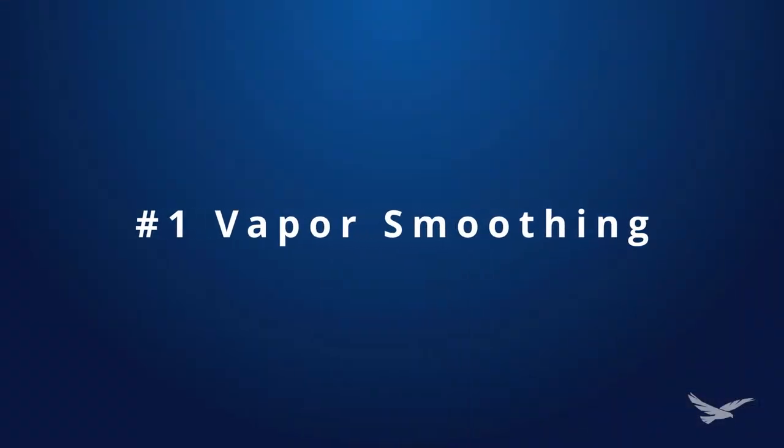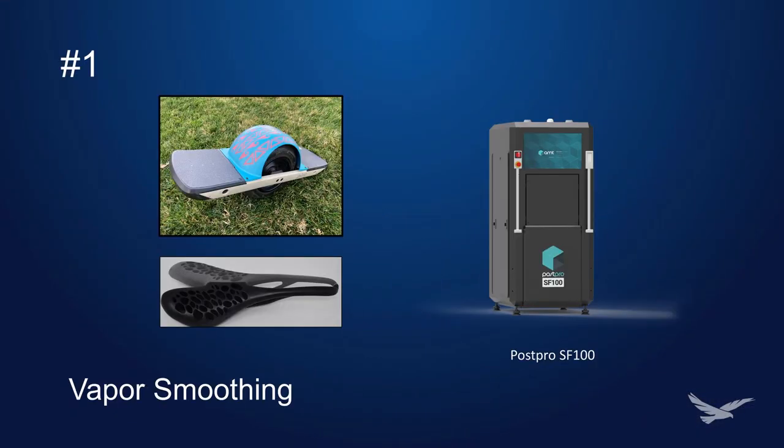Number one: vapor smoothing. Vapor smoothing is the most popular way to smooth out your prints. It makes printed parts water-resistant, eliminates layer lines, and improves color uniformity. This can be accomplished by using the SF-100 from AMT.